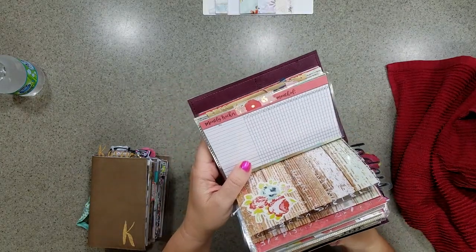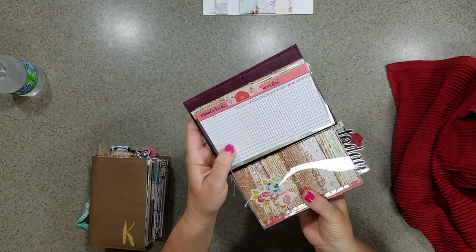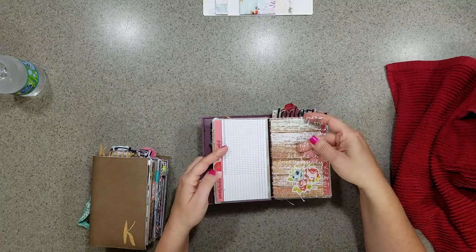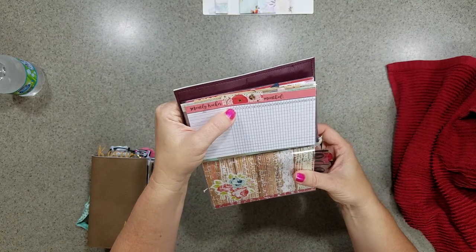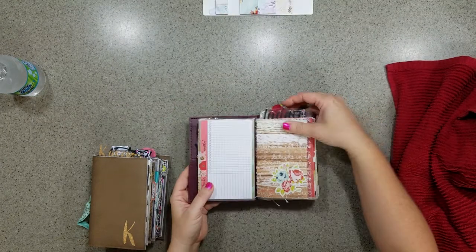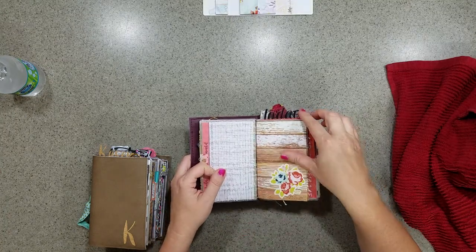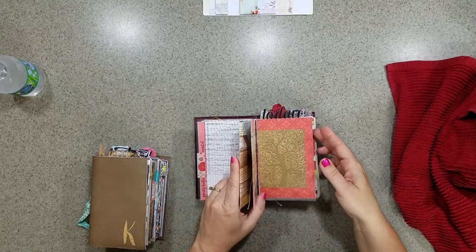On the back of your dashboard you have your monthly tracker — most people call it a habit tracker, but I just call it a monthly tracker — and I'll probably include at least two of these. You just write down whatever you want to track and put the day in the top box, like Sunday, Monday, Tuesday. I'm pretty sure most people use these.